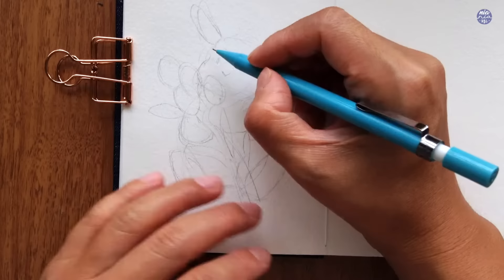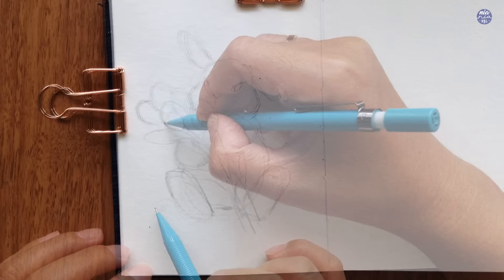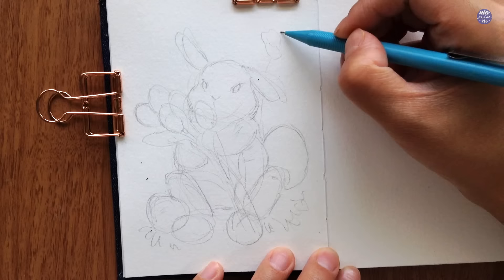I also drew out the bouquet of tulips that the bunny is hugging, and I simplified the shape of the flowers by drawing ovals so it's much easier to erase and reposition. Because this is an Easter bunny, I want to add different sized and colored eggs — a couple of smaller ones in front and a larger one at the back, surrounded by greeneries and more flowers. If you like this painting but don't want it for Easter, you can skip the eggs and just draw more flowers around the bunny.